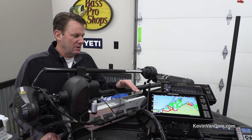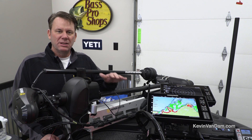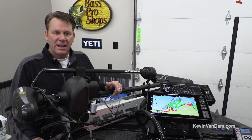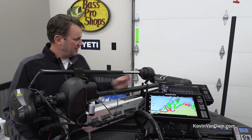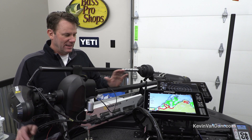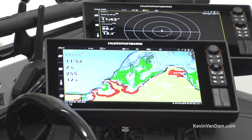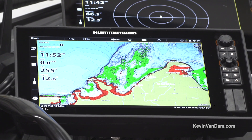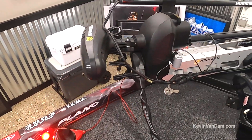With the SOLIX units, because they work and think together, it's so quick and easy to go from one screen to the other. I can see anything on any unit from any point in the boat — I can have the rear mega imaging, side imaging on the screen, the 360 mega up here on the bow, a map, split screen it with 2D sonar. I've got two of them mounted stacked here on the front.